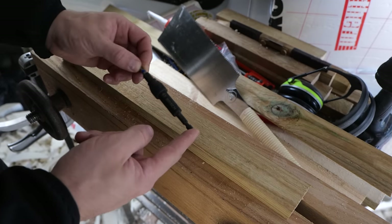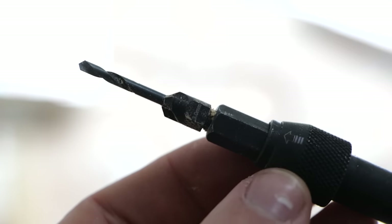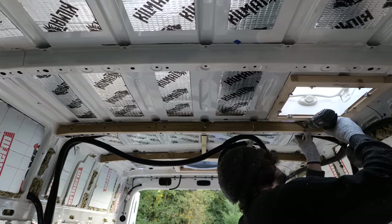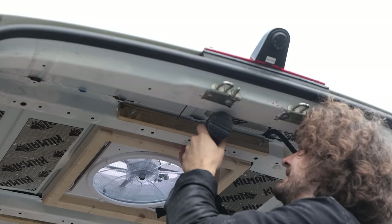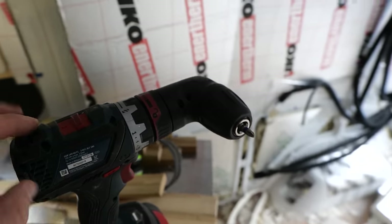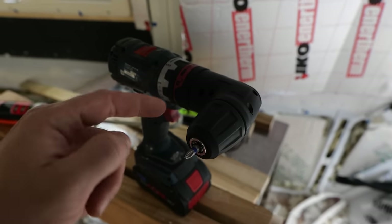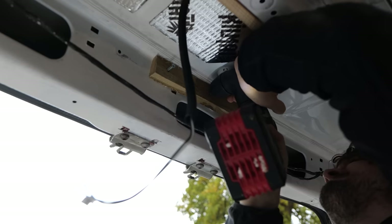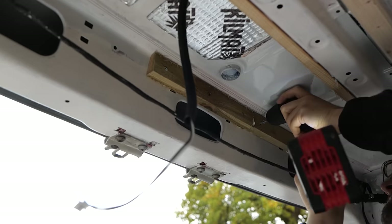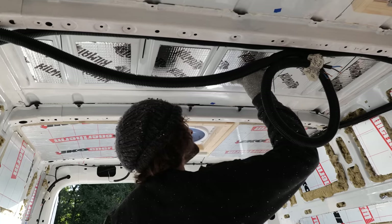I'm using this really handy countersinking screwdriver bit from Bosch that grips in your drill — on one end you have a Phillips bit, and if you push it up and flip it around you've got a drill bit and a countersink on the other end. I'll pop a link to this in the description below. The cladding is also going to need something at the ends to fix into, so using a spirit level I added an extra batten to the end of the van perfectly in line with the rest. I also messed around with the wiring to make sure it was out of the way, and took time to prop up and support some of the roof panels that had been distorted from walking all over the van while installing the solar panels and skylights.